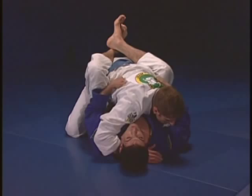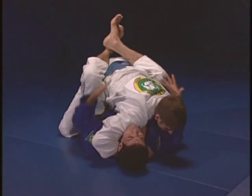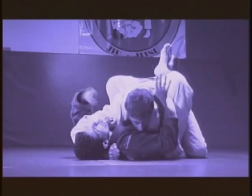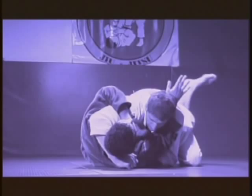Many times your opponent is on top, a very strong guy, holding his arm over your shoulder, around your neck, and you feel that you're not going anywhere. What you need to do is hold with the top hand your collar, or put your hand on your shoulder, and start moving your hip to the side.